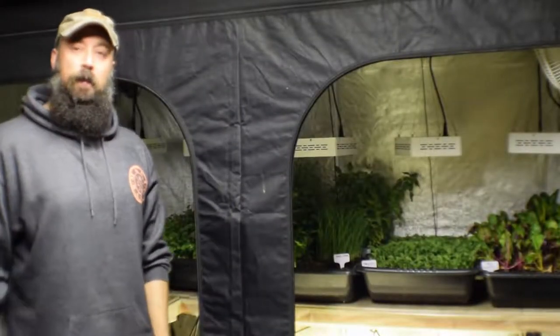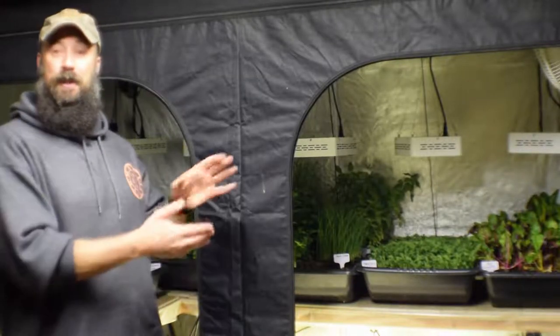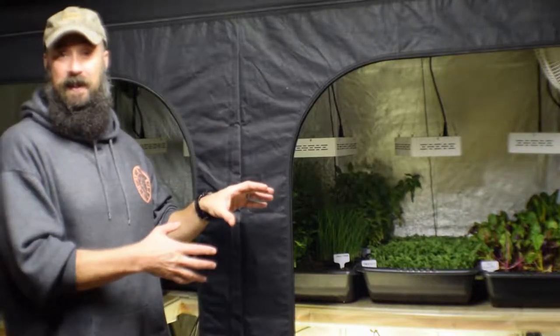Hey everybody, this is Brian from P&B Homesteading. I wanted to give you an update for the large grow tent and its ever-changing form. We've made some more changes after realizing I didn't like the way I had set it up with the hanging grow bags.